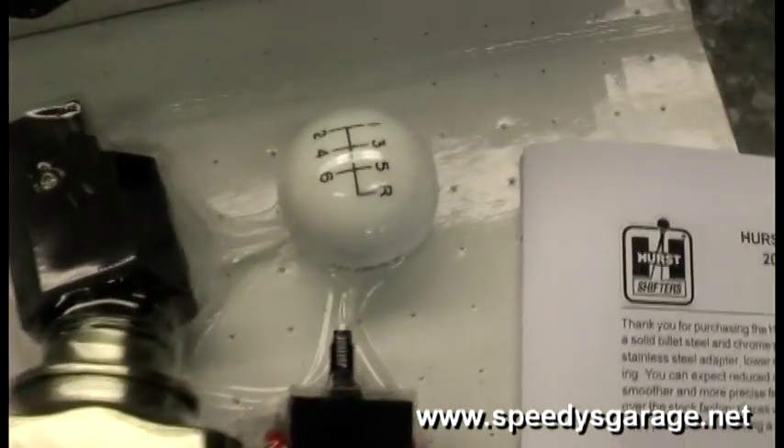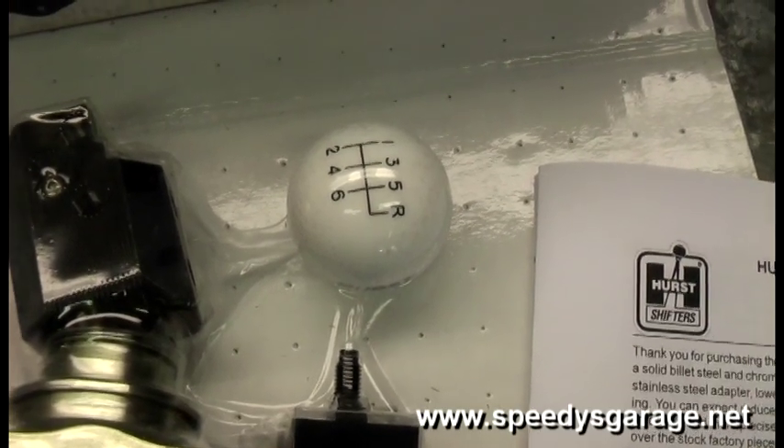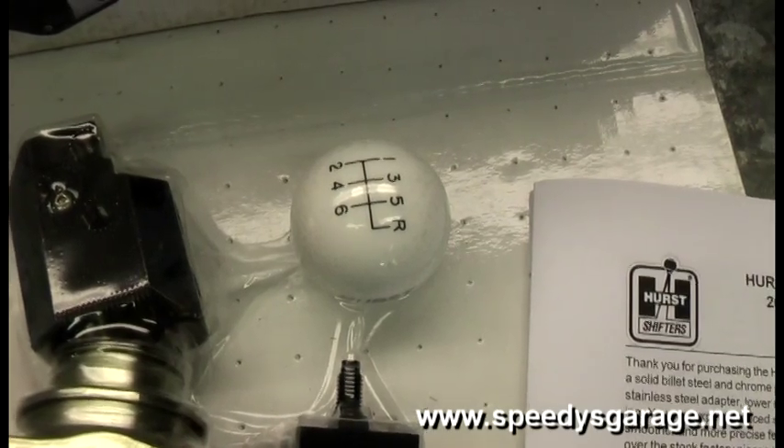I opted to go ahead and use the white ball shifter. I like the old school look on that. They have a couple of other handles available — they've got a T-handle and an aluminum pistol grip handle.